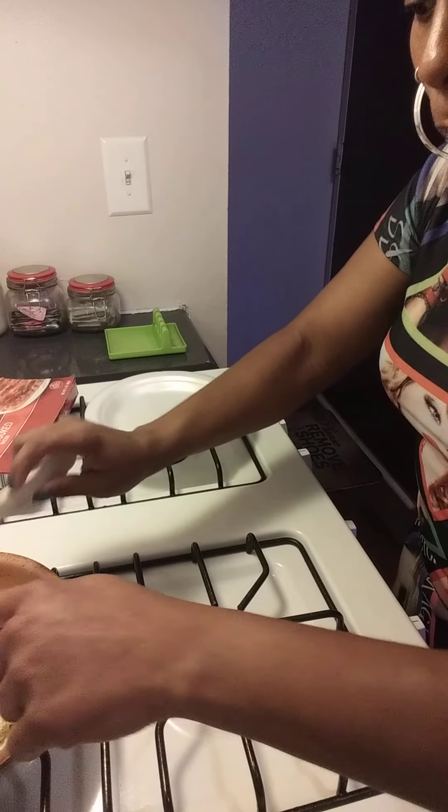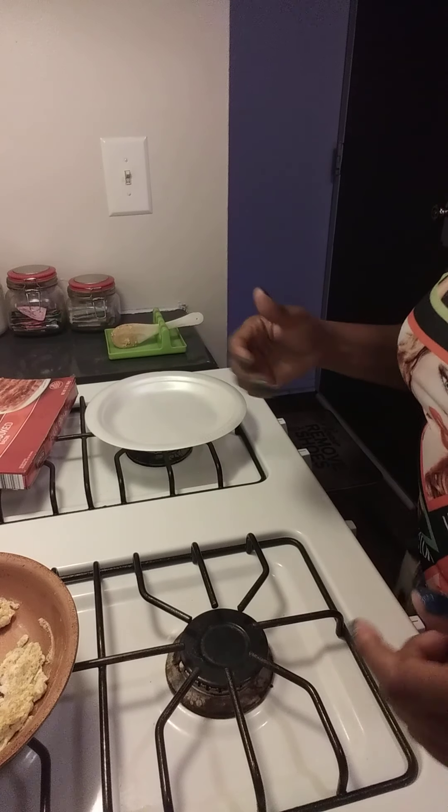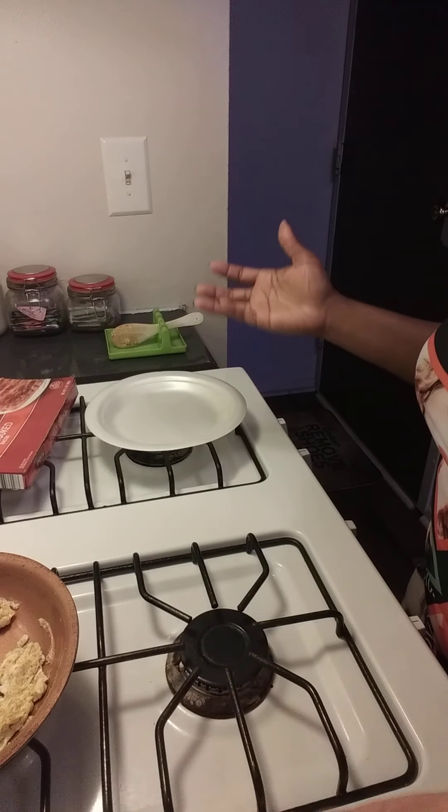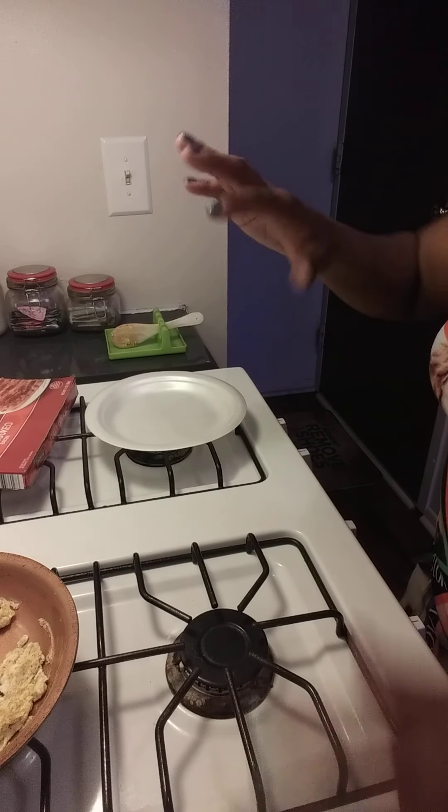Remove the skillet to another burner. As you cut the fire off, it's going to continue to cook anyway. So make sure you remove it to a back burner to stop the cooking process.